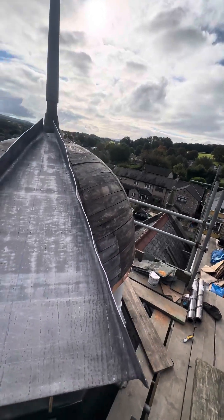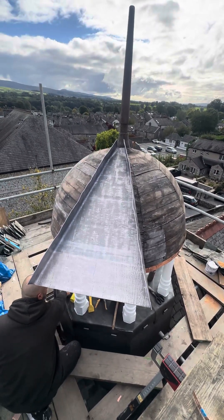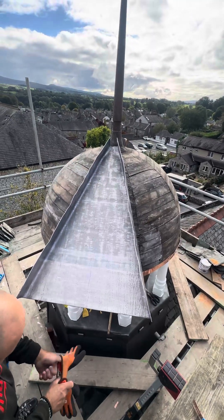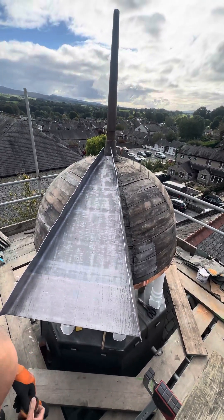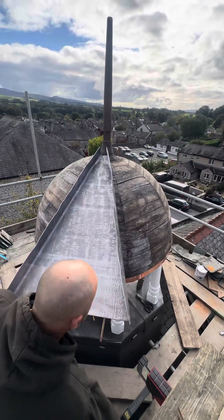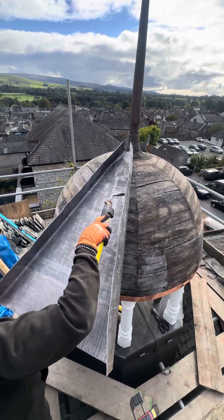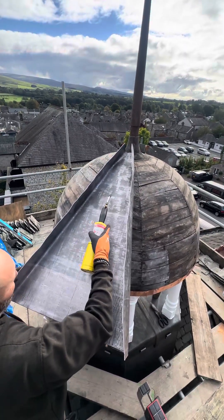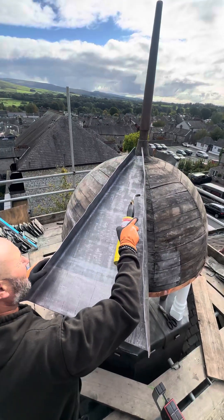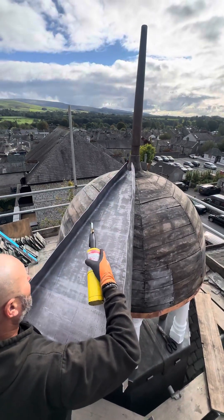It'll start forming itself, but you'll find that these will start folding in. When you get to a certain point you want to open them back out again — you'll see that. We'll show you with a bit of heat, just to get this lead a bit more malleable. We start easing down, and what will happen is these will pull in, which is nothing to panic about.